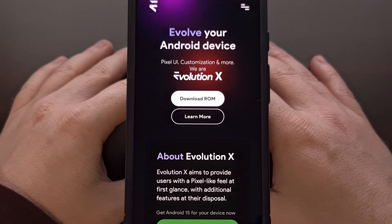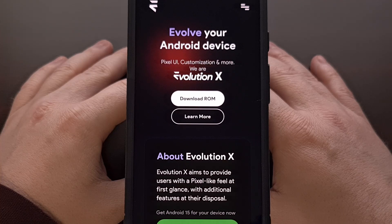I have the Google Pixel 8 here, and in today's video I'll be showing you how to install the custom ROM Evolution X onto all Google Pixel smartphones.